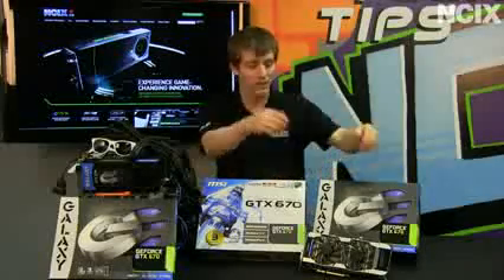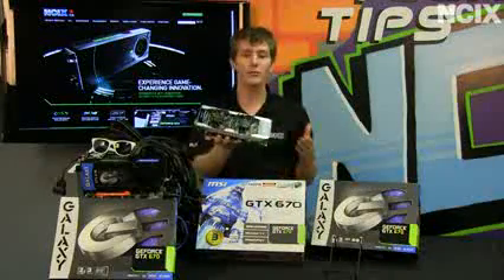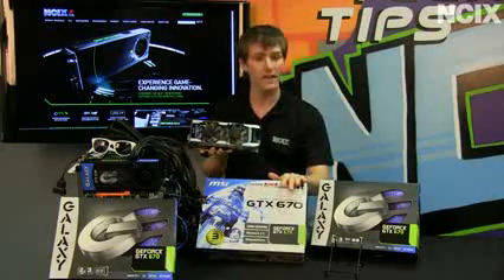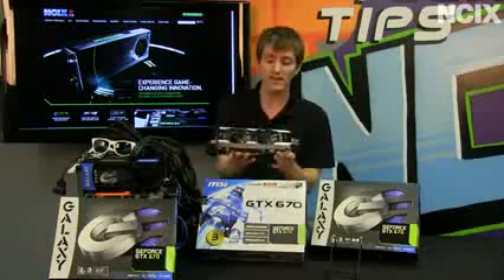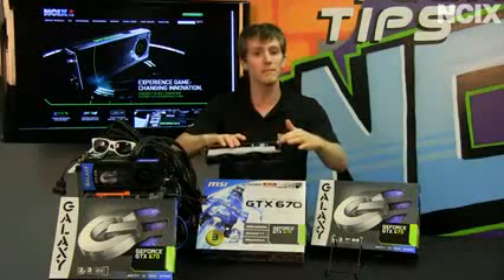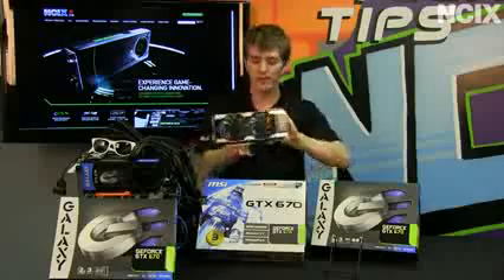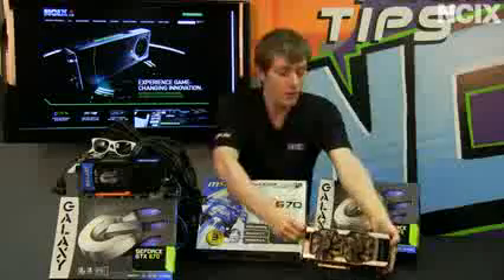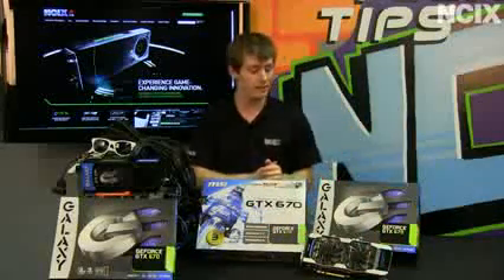At launch, the GTX 670 was already available with a wide variety of aftermarket solutions, including factory overclocked reference cards from the likes of MSI, as well as completely non-reference boards from the likes of Galaxy — which uses dual 92mm fans, an upgraded PCB with 6-plus-8-pin power (whereas the standard card only has two 6-pins), plus a glowing logo. Some of these factory overclocked cards are pretty darn near a GTX 680 in terms of performance.